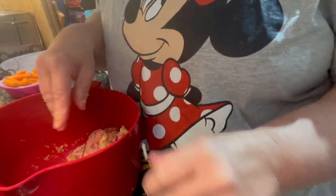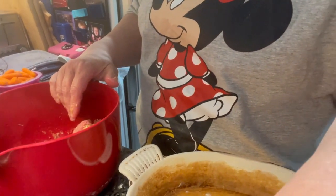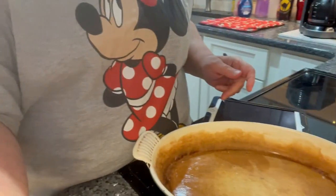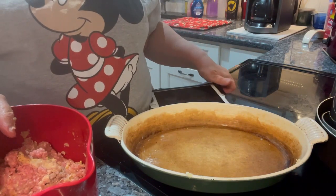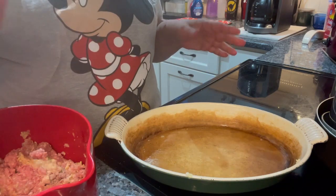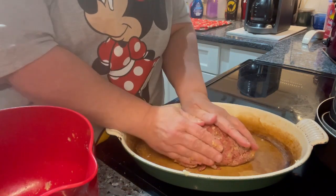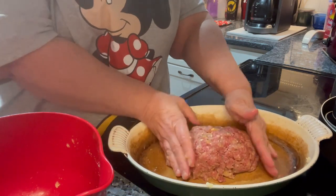So here we go — you transfer the meat mixture into a greased pan. I normally grease with Pam and then add a little bit of butter. Our Pam is a quarter full but nothing's coming out, so I pre-greased with butter. You have to grease the pan because the meat will stick to it. And here's why it's called meatloaf for those of you that don't know — you shape it into a loaf. Ba-da!